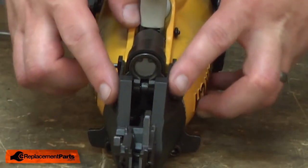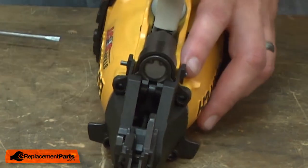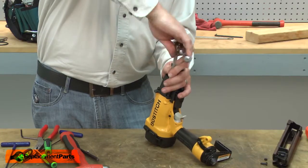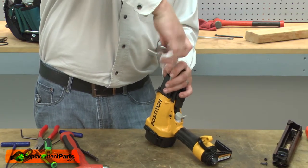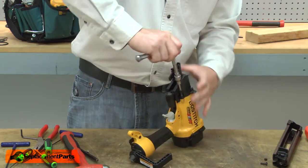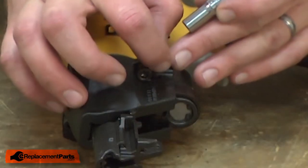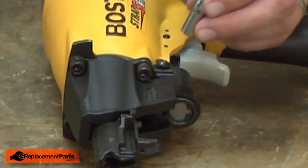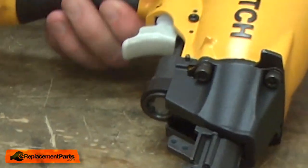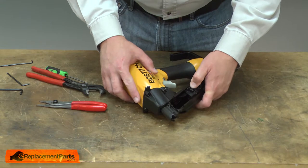This lower roll pin also secures the nose piece shield, so I want to insert it through the housing until I have equal amounts of roll pin sticking out from either side. That looks good. Now I'll reinstall the two screws that secure the nose piece. I'll use a small socket to install the retainers that secure the nose piece shield — place the retainer on the pin, place the socket over the retainer, and tap it into place. I'll finish up by reinstalling the magazine.